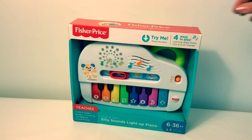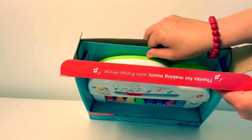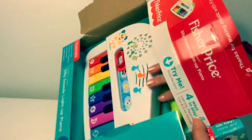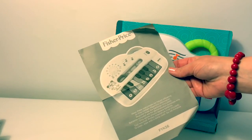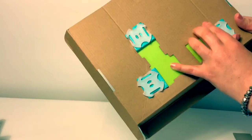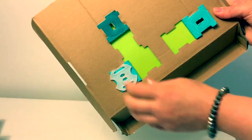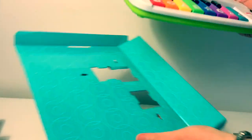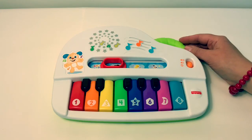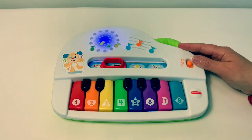Now, let's open. Here are the instructions. This learning piano already comes with batteries, so all you need to do is turn it on. Piano time! My favorite!